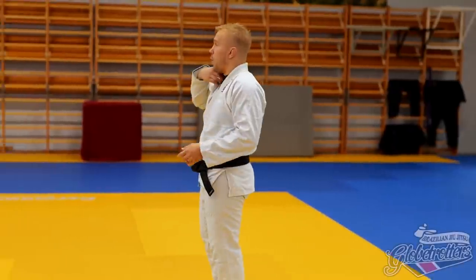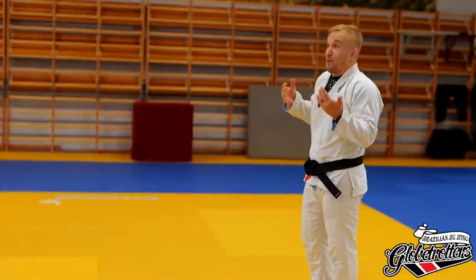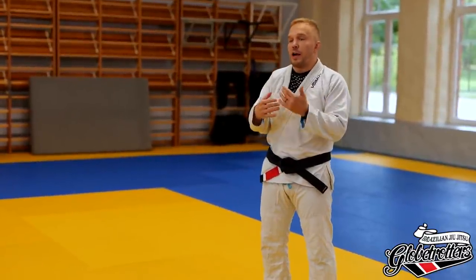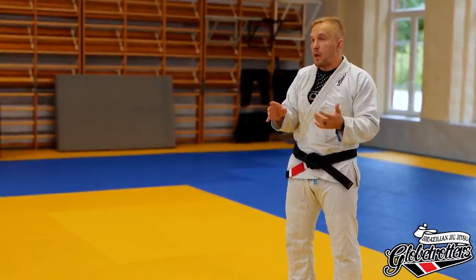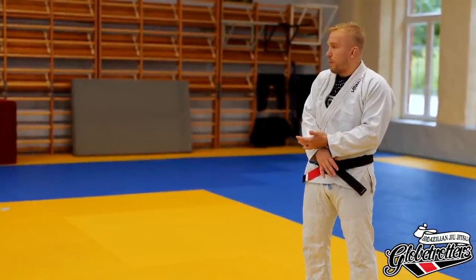This class is going to be all about collar drags. The great difference between Gi and No-Gi Jiu-Jitsu is obviously the Gi. But in general, some principles are really universal in No-Gi — like, you always don't want to give away underhooks. That's a really good principle in general.